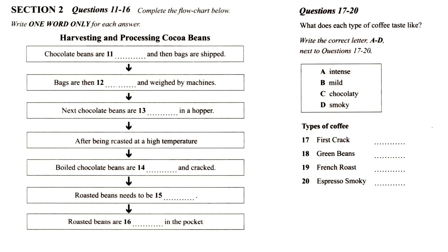French Roast coffee's flavour usually has more to do with the roasting process than the actual quality of the beans. By the time the beans are dark enough to qualify as French, most of their original flavour has dissipated. In its place come the flavours of caramelising sugar, bittersweet coffee and often a bit of chocolate.